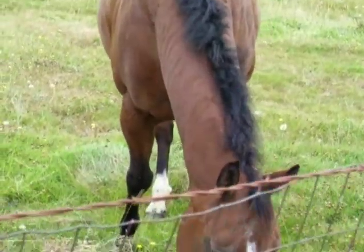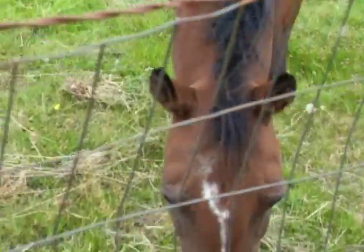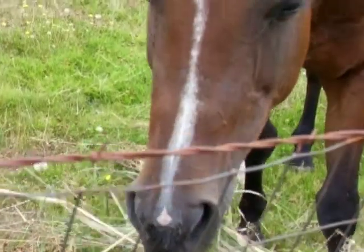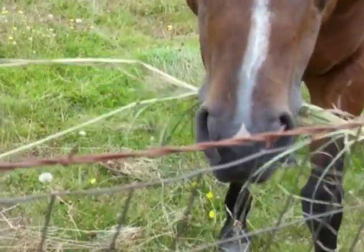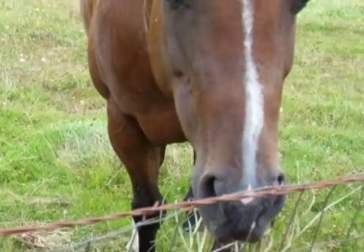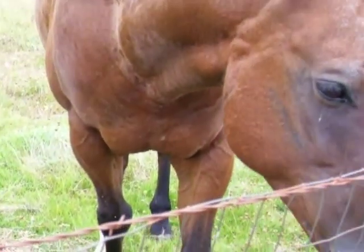Curly. Curly. Hi Curly. What'd you find down there? Hi Curly. Eating some good old grass, huh? Good old grass, huh?